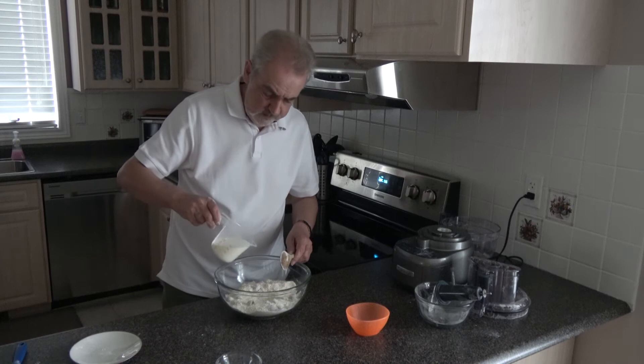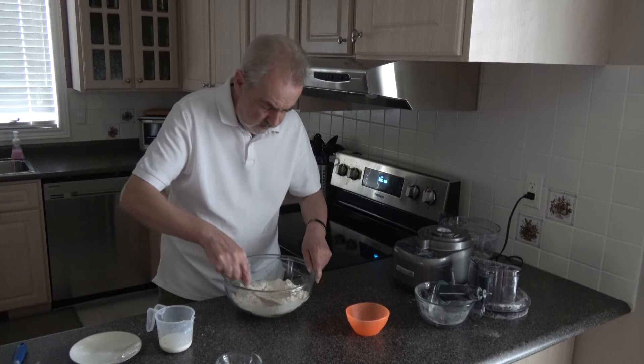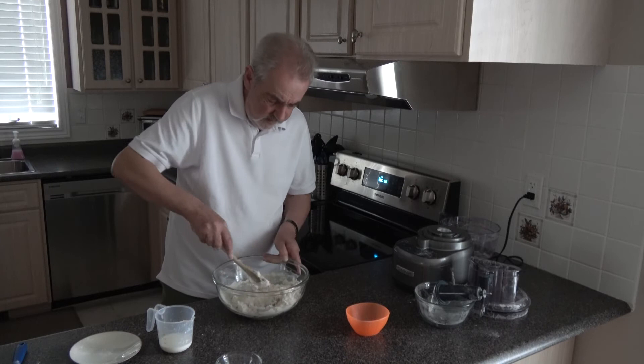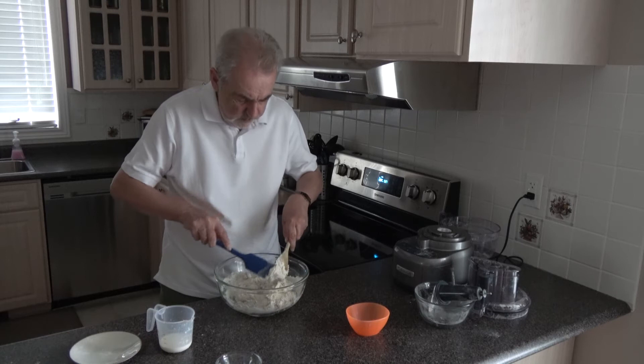I'm not going to put all of the buttermilk in at first — we want to see how much we need. Just stir that around until it starts to come together. I have my oven preheating at 200 Celsius, 190 Celsius with a fan, 400 Fahrenheit. And I have a baking tray which is lined with a silicone mat, but parchment paper would be fine.